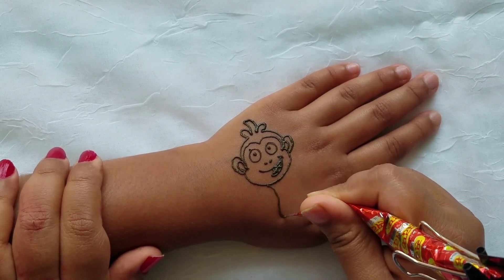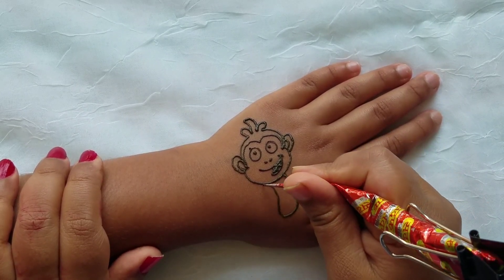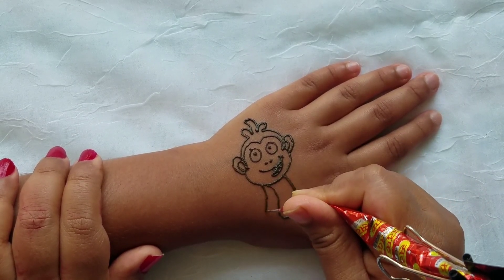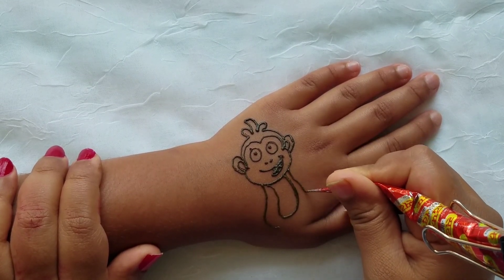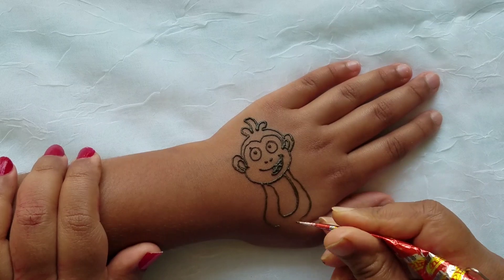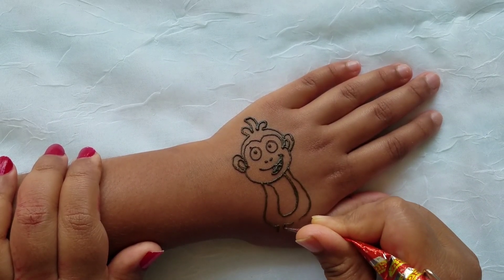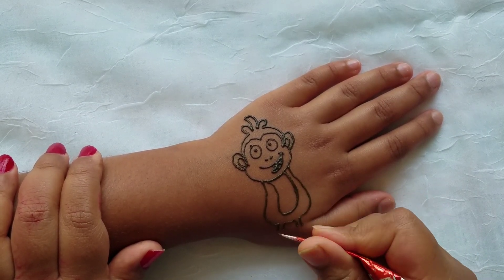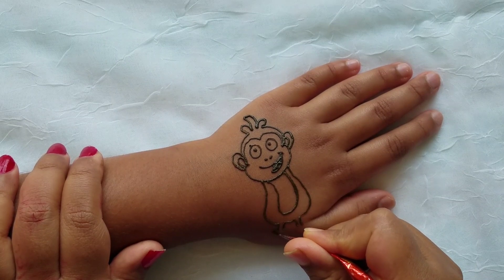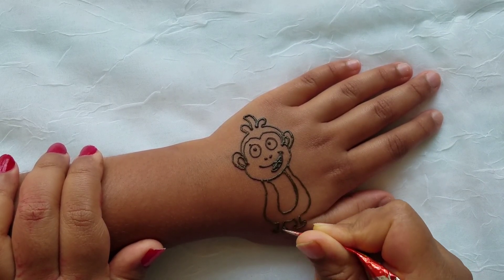Now you're going to draw the body — you're going to make a peanut shape. Then draw the rest of the body, draw skinny legs, and some boots, because his name is Boots.